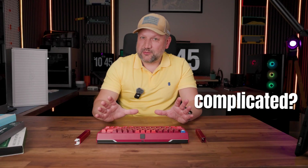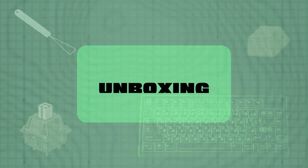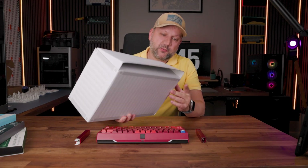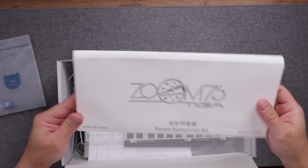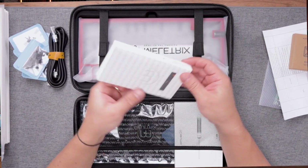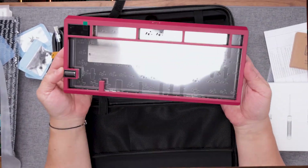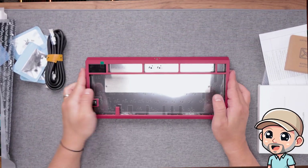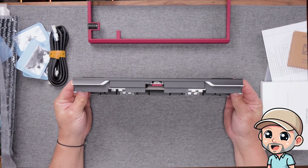First of all, you will get a huge box with the Zoom 75 and everything will be inside — and everything will be disassembled. So if you are a newcomer to the area of custom mechanical keyboards, it may be a little bit too complicated for you, but it's not super complicated. You will be able to go through, but you need some passion and time, and just be careful because it's not a simple mechanical keyboard.